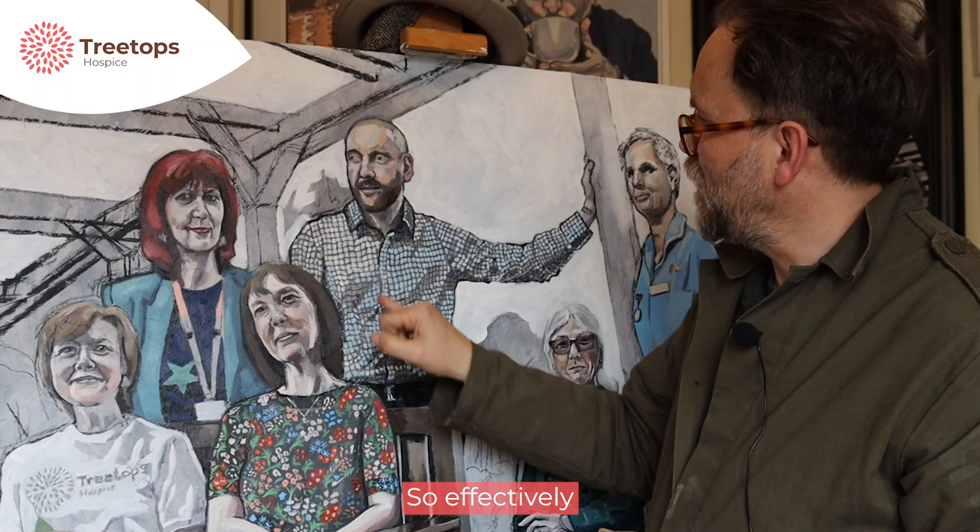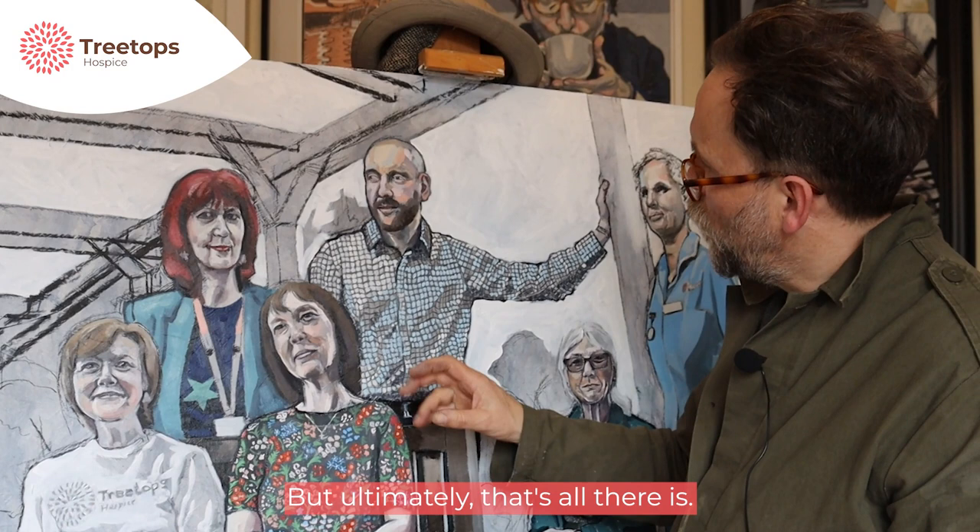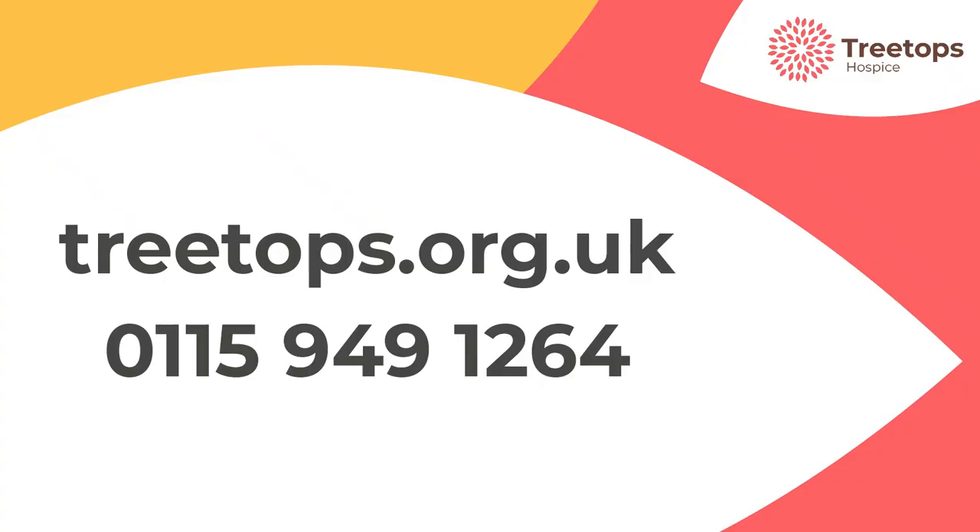Effectively I've only used three paint colours here: there's a blue, a white, and a darker grey just to bring some of the darker shadows in. But ultimately that's all there is, and I'm really happy with how that's working out so far.